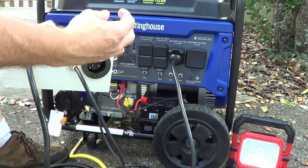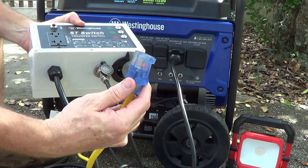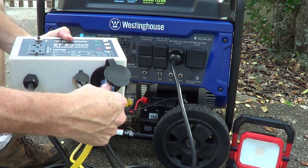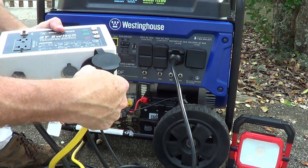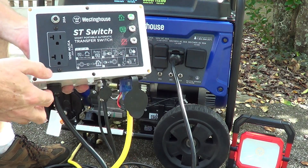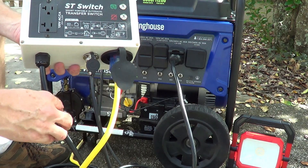Next we're going to plug in the utility power. This is an extension cord from any 20 amp plug in your house — not a GFI. Plug that in here. So now you see the green light comes on, we've got utility power to the box, we're connected to our generator, and we've got the control cable set up.